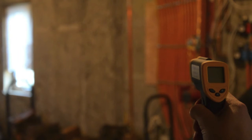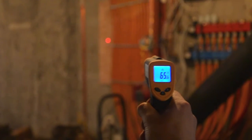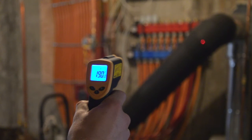Hey guys, here we have the infrared thermometer. I just want to show you how you can pinpoint different items in a room and its accuracy. We have about 63 degrees, and then it jumps up to about 190.